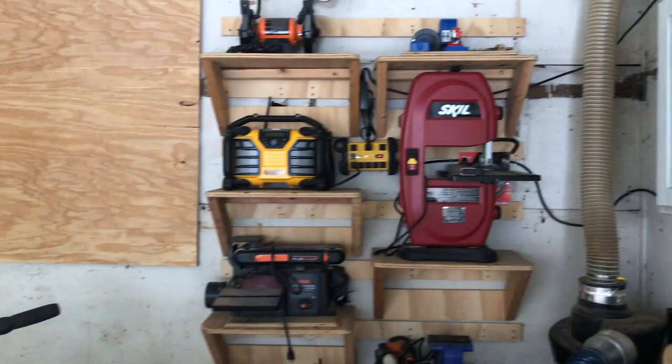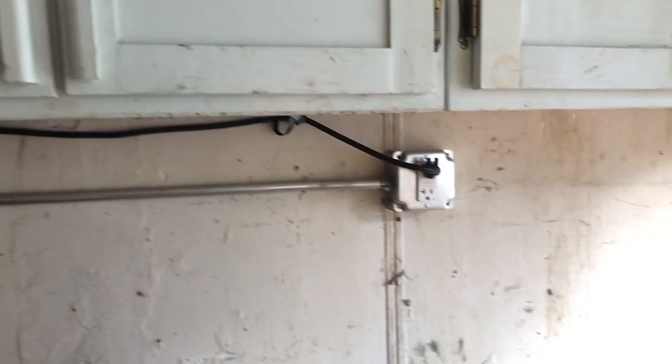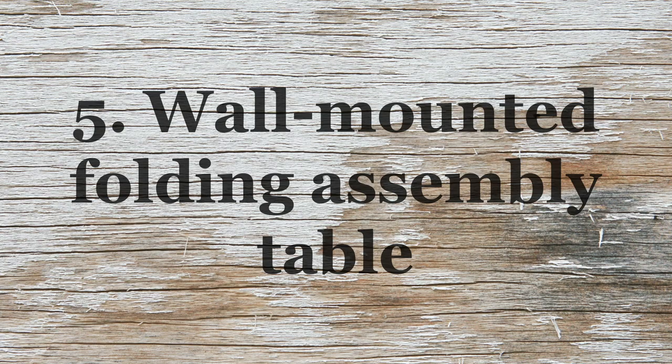Anyway, that blocked a little light but I also like the privacy aspect. I ran power because I only have two outlets — that's an issue — but I got a really heavy duty power strip.